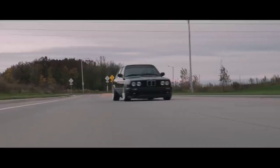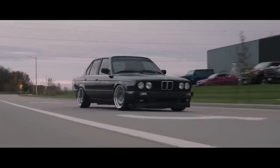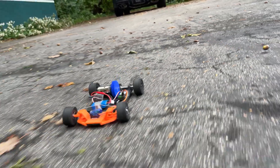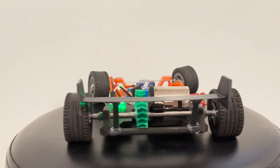Cars are awesome, but they're also super complicated. So naturally, I figured that if I could scale down the complexity, I could make one from scratch. The goal of this project is to make a simple, miniature RC car completely from scratch while also not using parts specifically made for RC cars or copying any pre-existing designs.